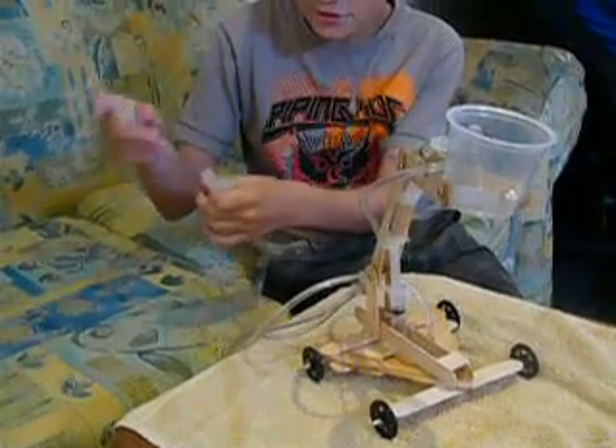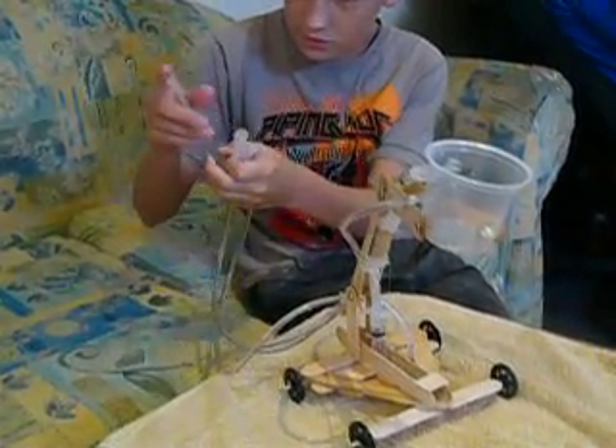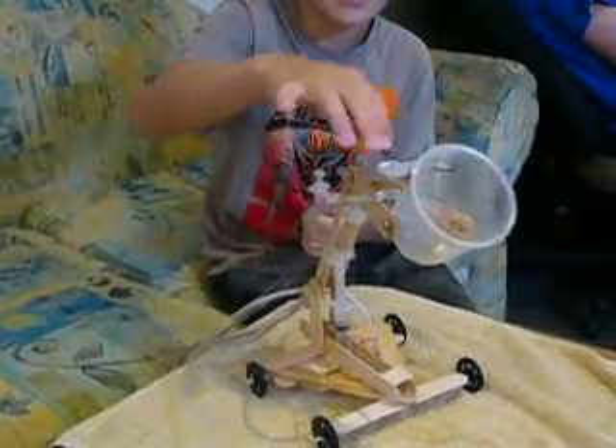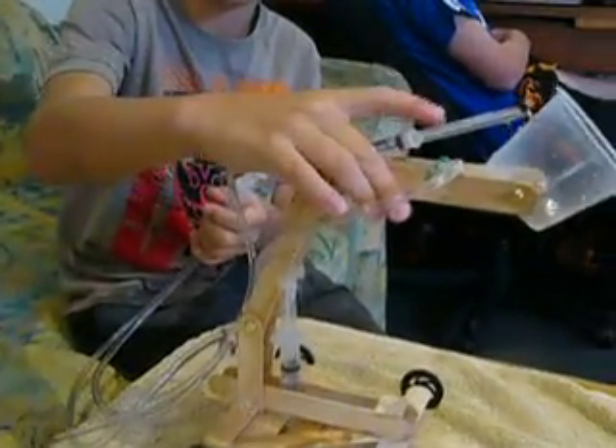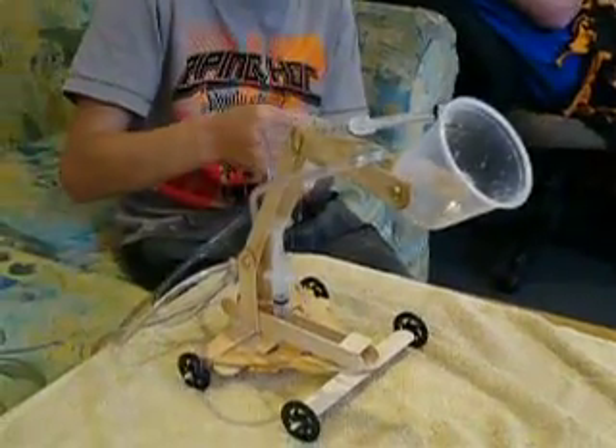These tubes and syringes push water when I push down — it pushes water down the tube, which goes up into and pushes this syringe out, which simply makes these things go back and forward.